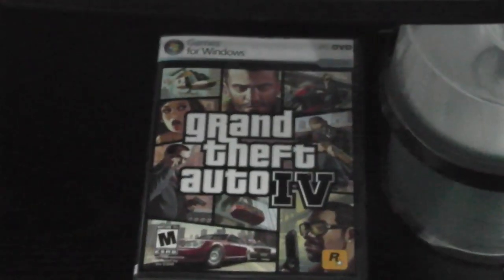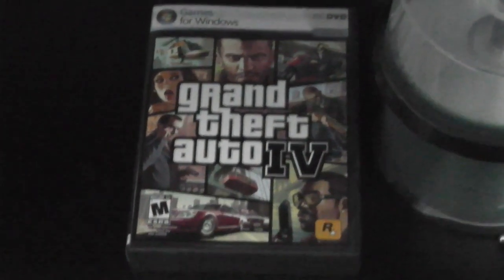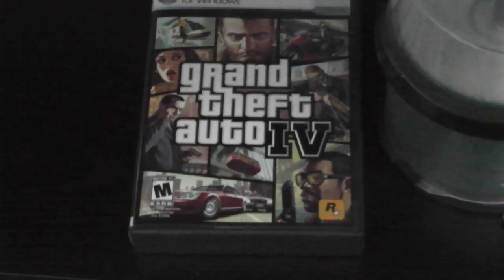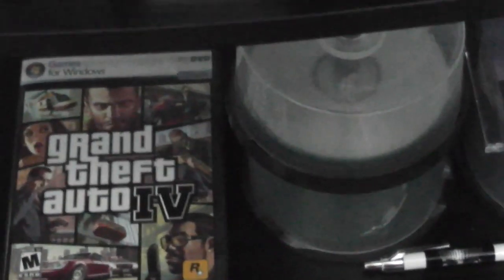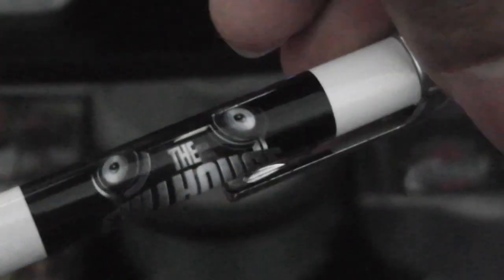GTA on PC is what I use for my mods. You can mod GTA on consoles, but I don't think you can put real cars in the game that way — and it's actually kind of hard to do. I got blank DVDs and blank CDs over there, and this pen right here has the Full House logo on it — custom stuff.